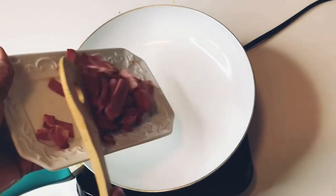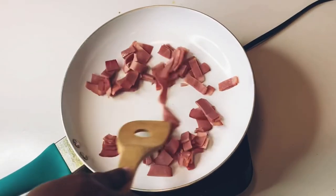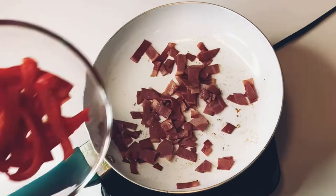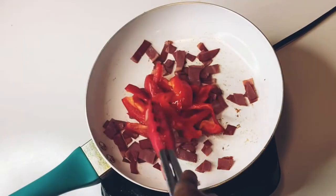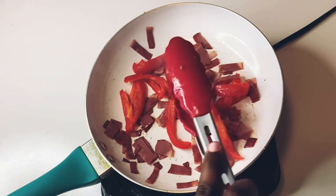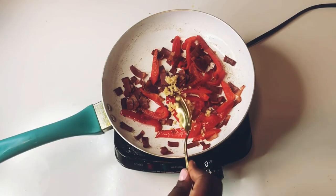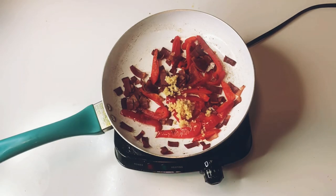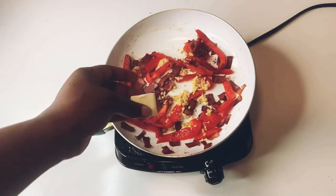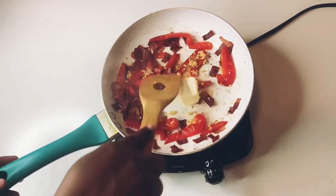Pour your bacon into a pan and toast it up a little bit. Reduce your heat at this point because you don't want it to burn. Add your pepper for flavor and toast, then add garlic — just a little bit, you don't want it to be too much. Add your butter and mix together.